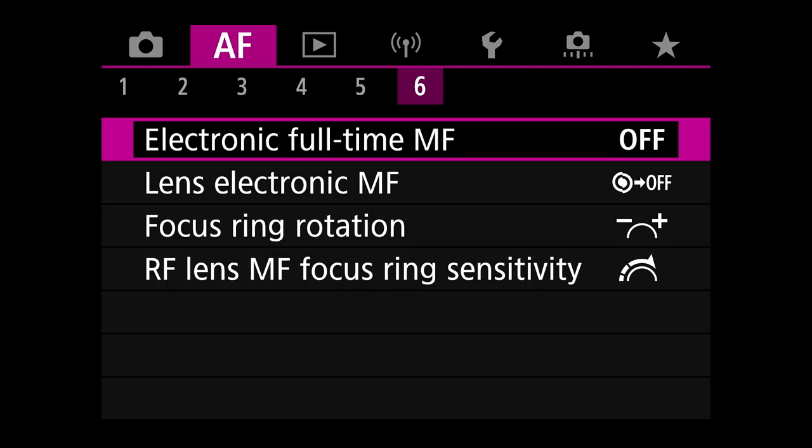I don't want my manual focus rings on my lenses to work when I'm in autofocus. If that capability is there to turn off, I do it — because I can accidentally bump those rings while panning with a fast subject, and I don't want manual focus trying to counteract what the autofocus is doing and vice versa. It just doesn't work well that way.